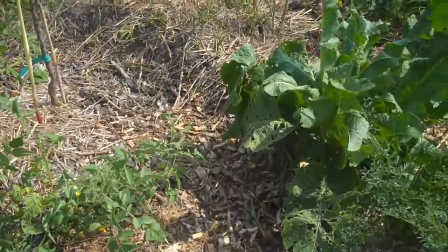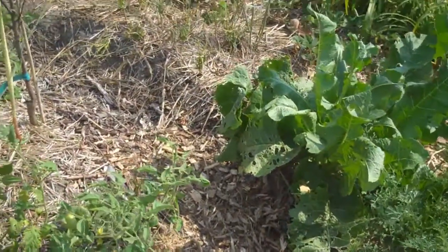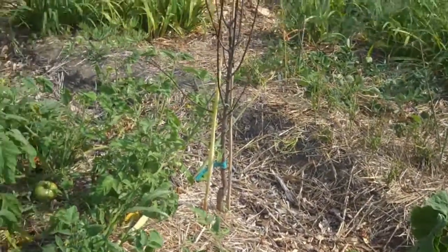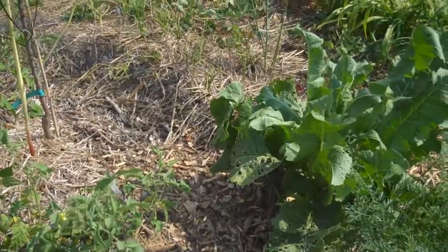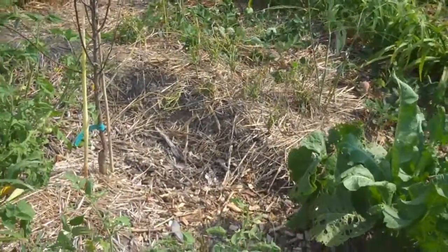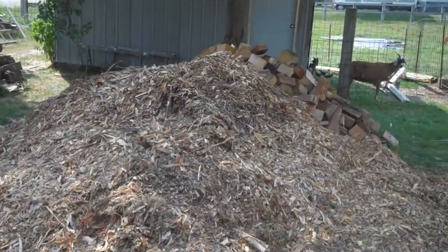I've got a video about halfway done — I've been doing a bunch of editing and making pretty pictures to show you the whole plan. Because I've got at least 5,000 square feet of gardening space I'm working on. I did get my hands on some mulch, so that's good, and I've started spreading it.